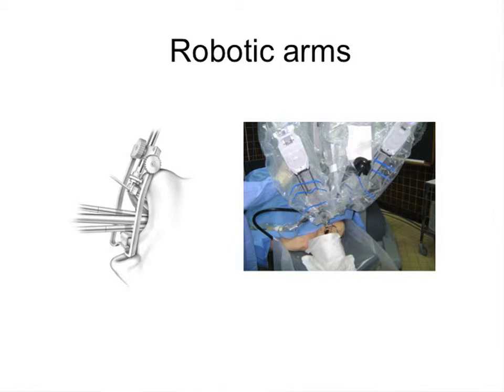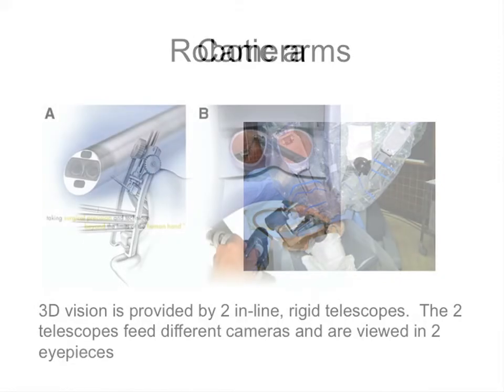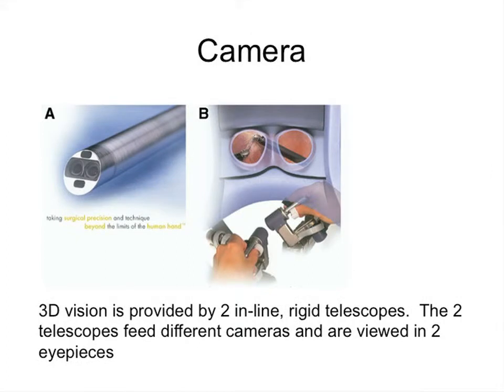We will come to the retractors, but there is no other way you can do it — you cannot add another arm. Whatever else is needed, your assistant has to help you out with the rest of the things. The camera, as I said before, is a very good camera. I was told that even if you are not doing TORS, if you use the robotic camera for other procedures also, it is an excellent camera.